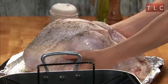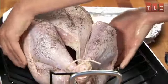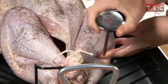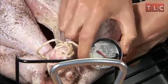Place the turkey breast-side up on a rack in a large, shallow roasting pan, no more than 2½ inches deep. Insert an oven-safe thermometer into the thickest part of the thigh, being careful it does not touch the bone.